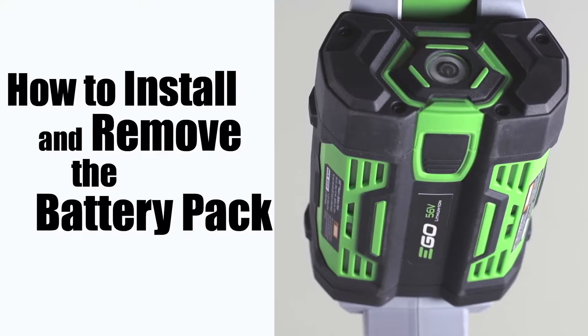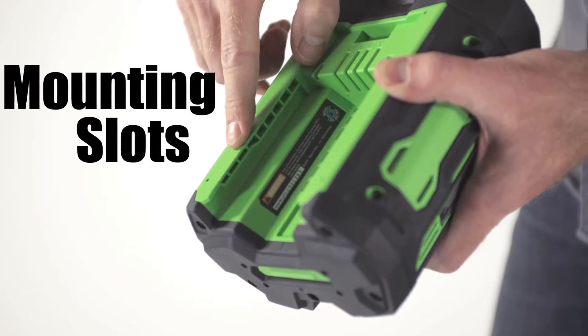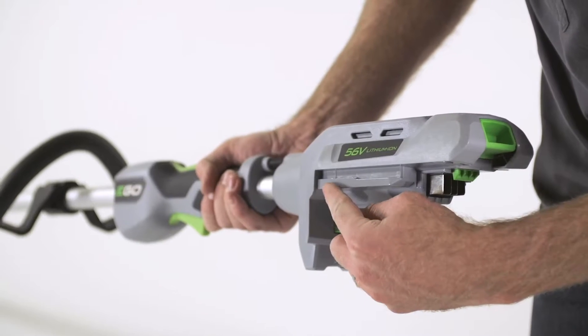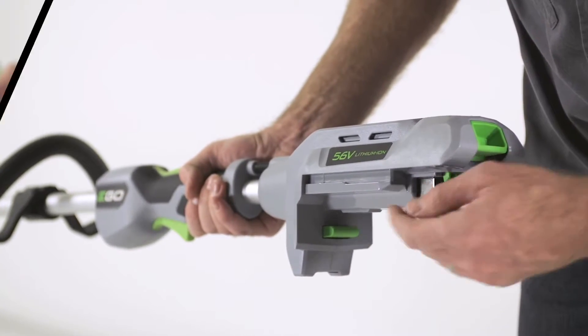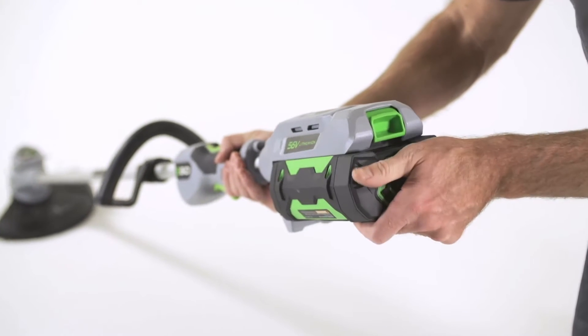How to Install and Remove the Battery Pack. The battery pack can be installed by lining up the mounting slots on the battery with the guides on the string trimmer's battery port and pressing it into position. You will hear a click when this is secured into place.